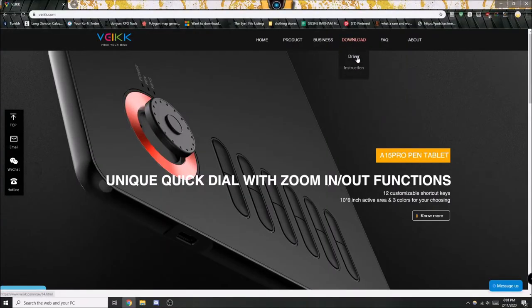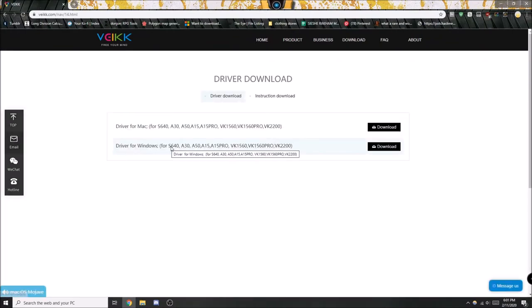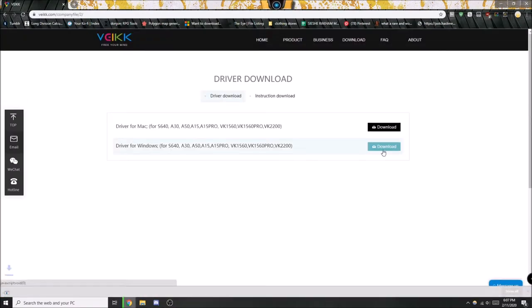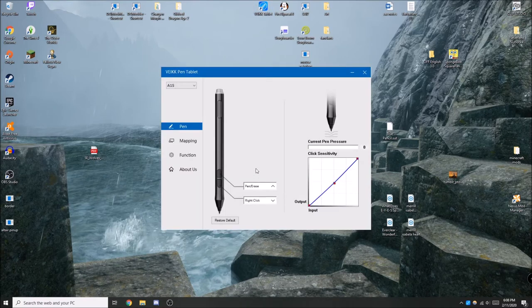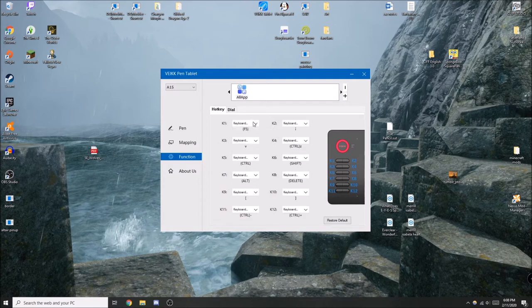Downloading the driver was super easy. You just head to their website veikk.com — V-E-I-K-K dot com. The driver is universal for all their tablets, and if you get confused you can find a PDF for the manual of your tablet there too. It gives you a shortcut to the tablet settings window where you can program your buttons and tweak your pressure sensitivity. This tablet has over 8,000 levels of sensitivity, which appears to be becoming the standard for graphics tablets, though there are still some small or cheap tablets that use around 4,000 or even 2,000. The button programming menus were easy to use once I figured out how to delete things without the backspace key and how to enter the control button. The interface was very simple.